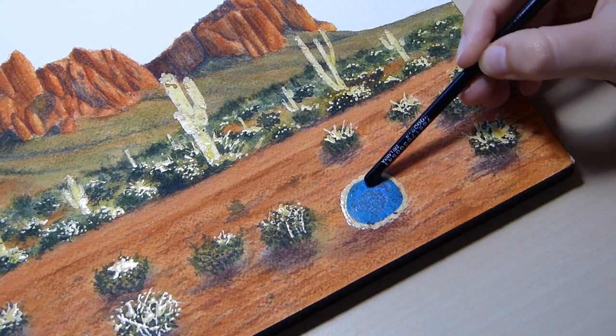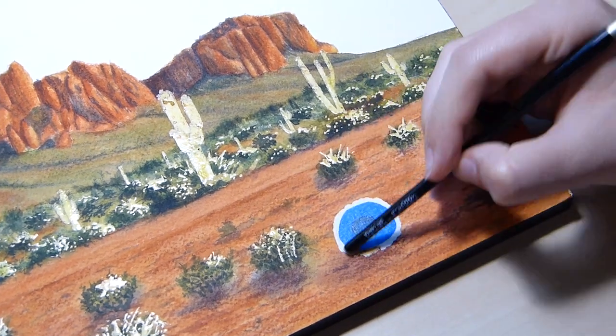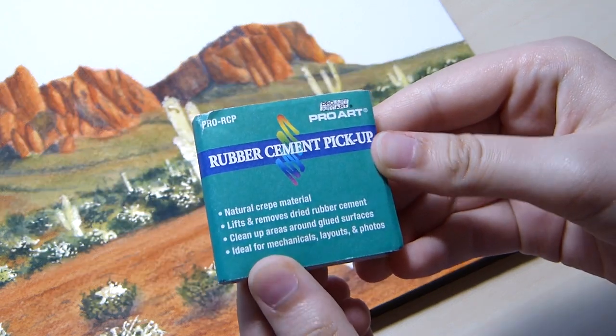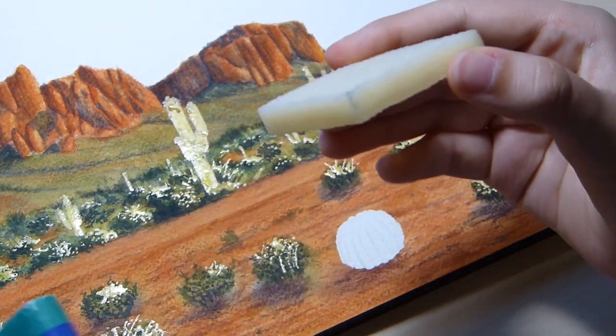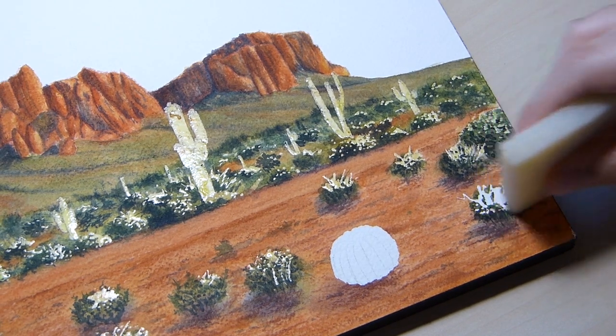To remove the masking fluid, I used both the back of my brush and a rubber cement eraser. It is very important to be careful in this process. I have ripped my paper several times by using either too much masking fluid, using cheap paper, and being too careless.